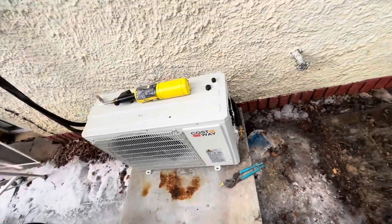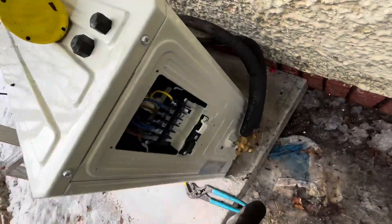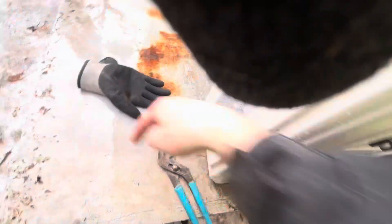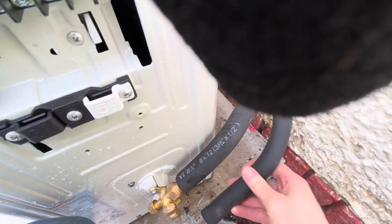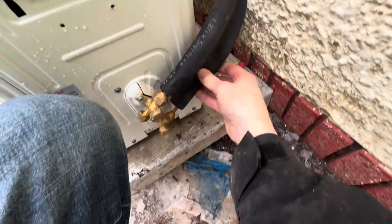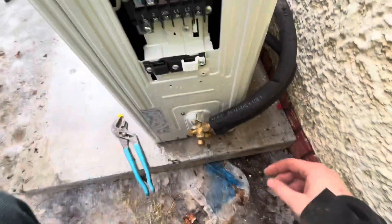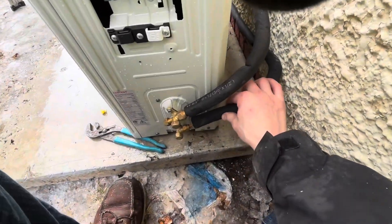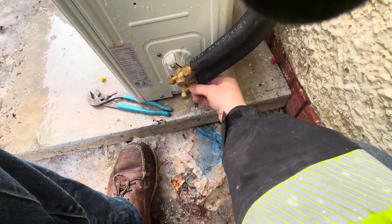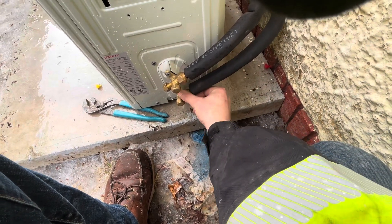I ran the lines down and now we're getting plugged into the outdoor unit. The main thing: when you're bending these refrigerant lines, do not crease or kink them because that will cause a problem. Get them in there and get them as snug as you can. Don't over-tighten - snug enough that if it were a gas line it wouldn't be leaking.